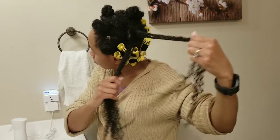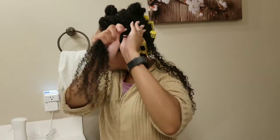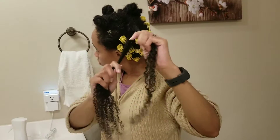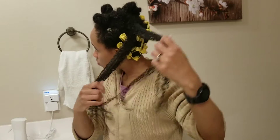I separate into about two to three subsections per section, depending on the thickness of the hair. The goal is to have just enough hair where it's not too thick or too thin.